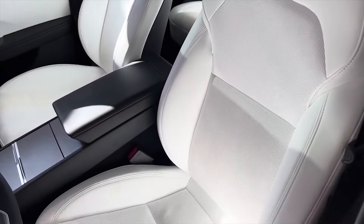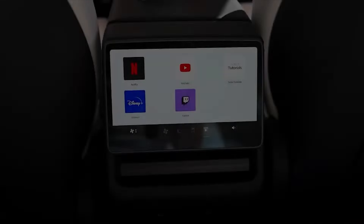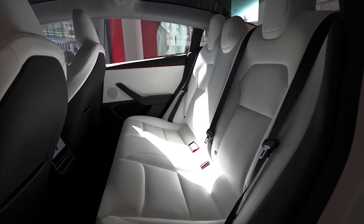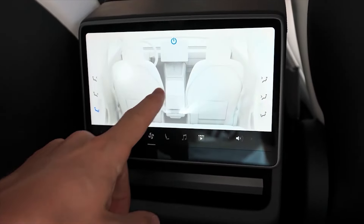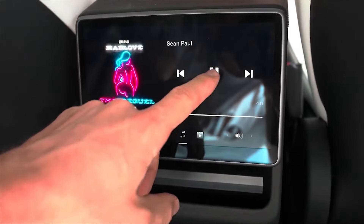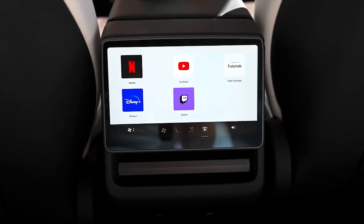Let's turn our attention to the backseat. Backseat passengers now get their own 8-inch screen that can be used to control heating and cooling, audio volume, and to watch video via Netflix, YouTube, or other streaming services. You can also use it to play games, and it can be used to change the position of the front passenger seat if it's affecting legroom of the person behind it — though I question how that's going to go over for the person in front. Fortunately, backseat passengers can't mess with the driver's seat. As an entertainment device, the screen is a bit small and positioned so low that it might cause some neck strain to watch for an extended period. I suspect some backseat passengers will opt for a tablet rather than bothering with the built-in screen.